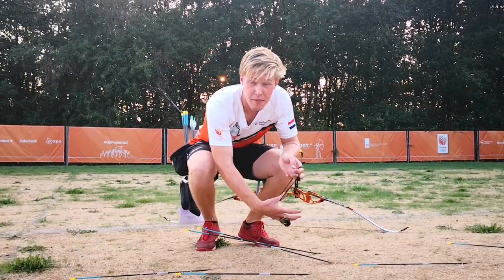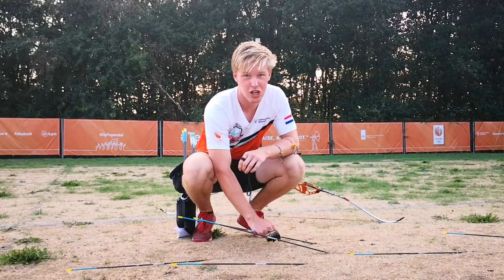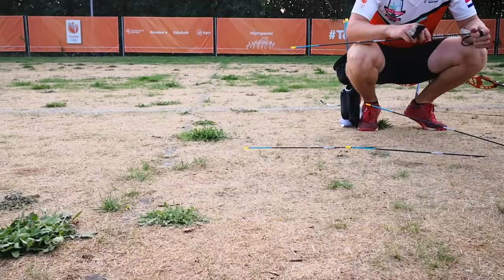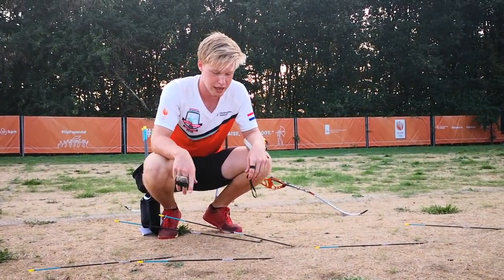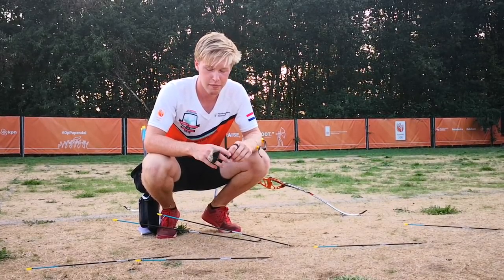So your arrows will fly about maybe 20 meters. Make sure there's no stone wall or obstacle where your arrows can hit. Always make sure you do it in a safe place, not indoors. Even with the Foremaster, your arrows will gain quite a lot of speed, so make sure you do it in a safe place.